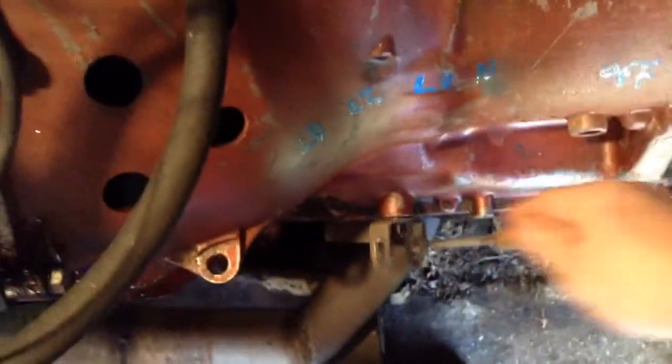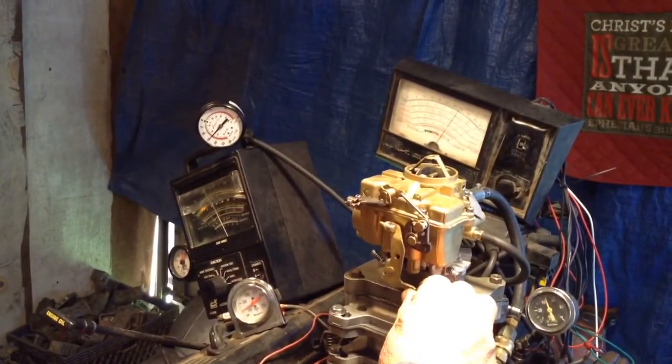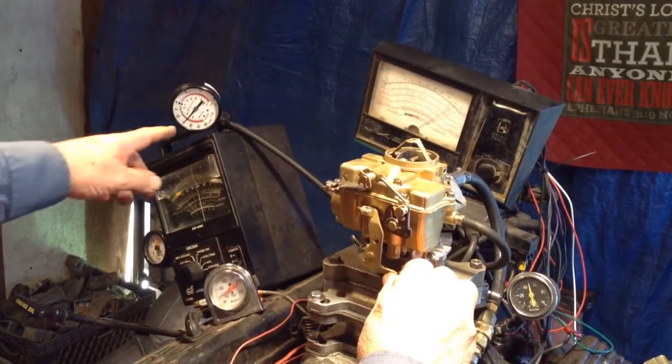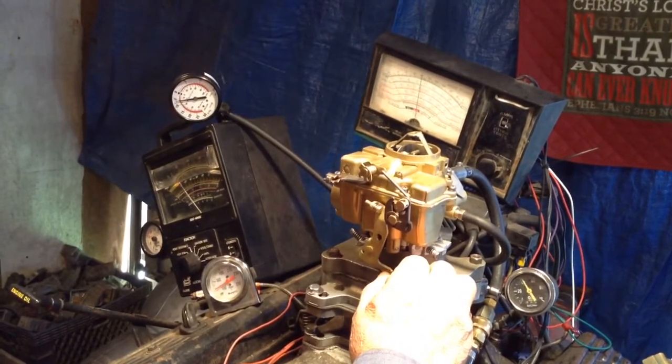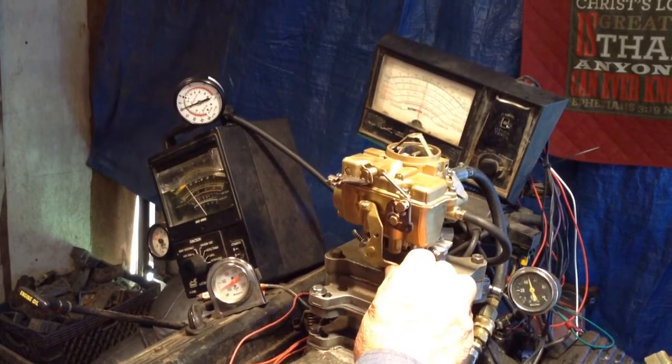Now we're going to put a load on it, simulate it driving down the road, and see what it'll do throughout the various RPM ranges. It's got quite a little bit of torque for that little carburetor.